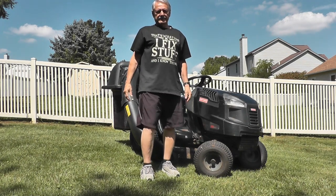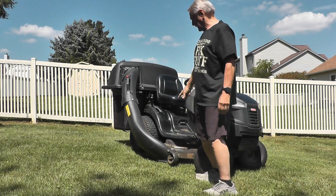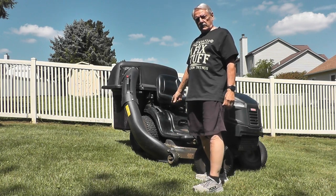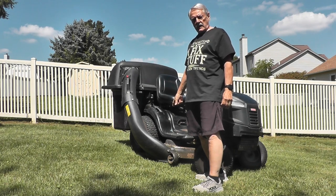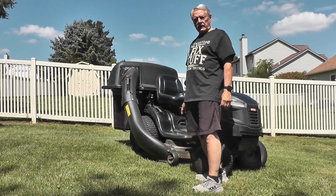I want to caution you that this could be dangerous, because if the plastic starts on fire it can get out of control very quickly. So be prepared with a fire extinguisher and a water hose, and maybe a friend who can help you. Also do this in an area where you can't start anything nearby on fire.